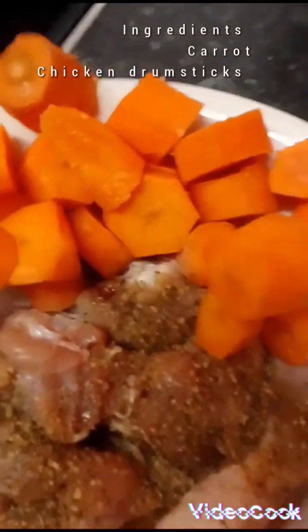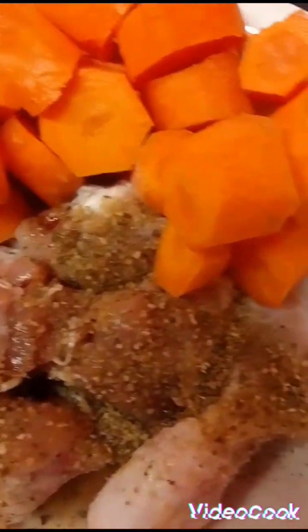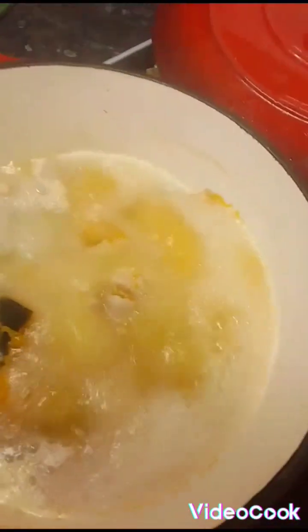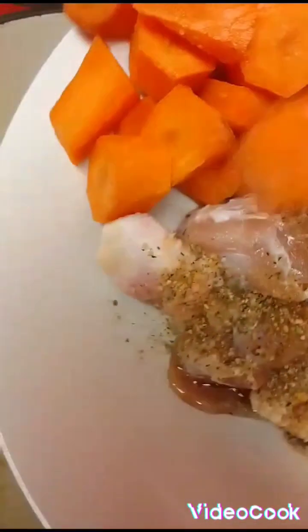So guys, I'm cooking some chicken soup. That's my chicken and I only put a little of my complete seasoning on it while the chicken foot is boiling. The chicken foot is boiling, so I just put my chicken here and now I'm going to add it to the pot.